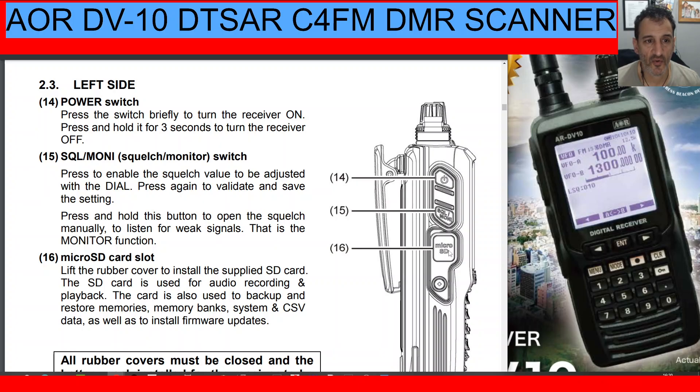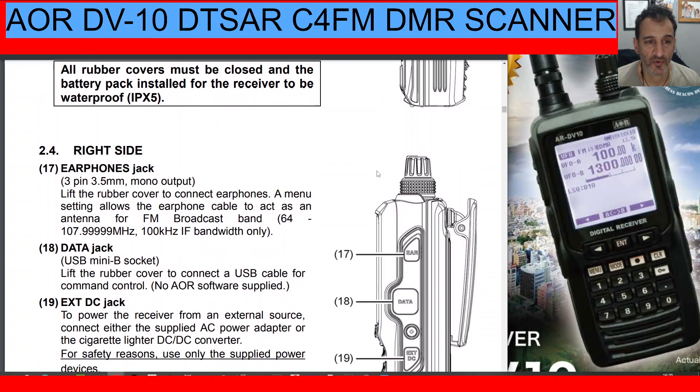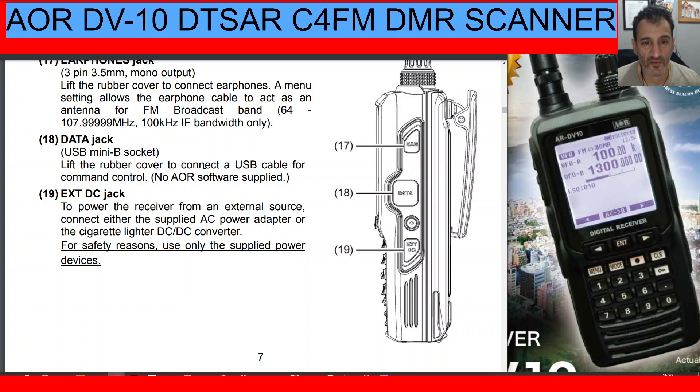Number twelve is the keypad, number thirteen is the loudspeaker. On the left side there's a Micro SD card slot — you can program this device with just the Micro SD card. Number fifteen is the squelch button; if you press it with Shift you'll hear the input. Number fourteen is the power on/off — press and hold for three seconds. All rubber covers must be closed to maintain IPX5 waterproofing. On the right-hand side there's a 3.5mm jack and a Mini USB socket for command control — no AOR software is supplied, but there are third-party options available.